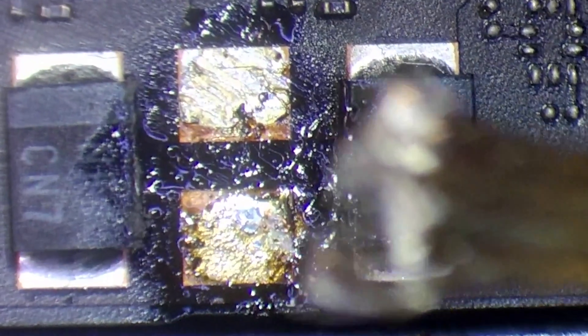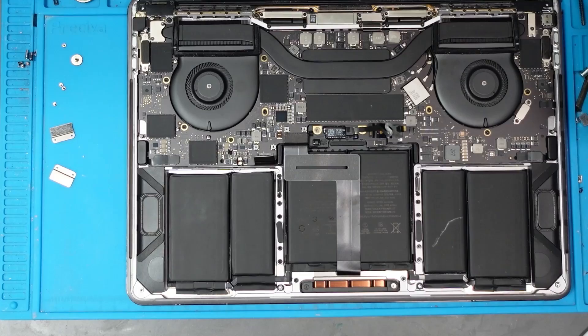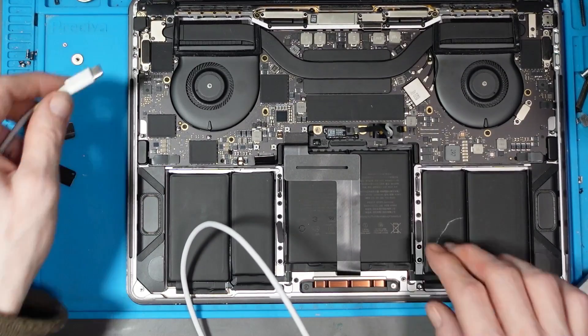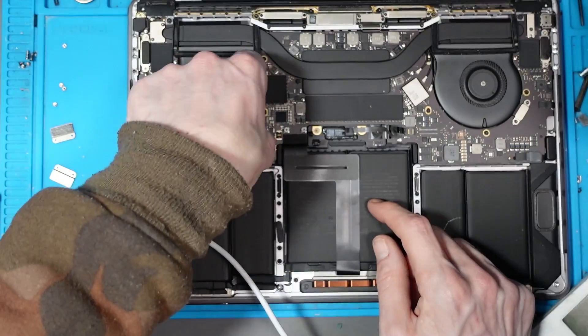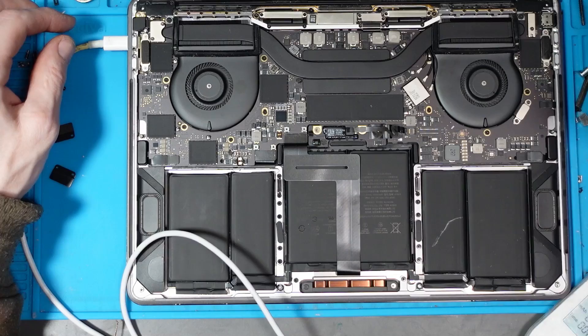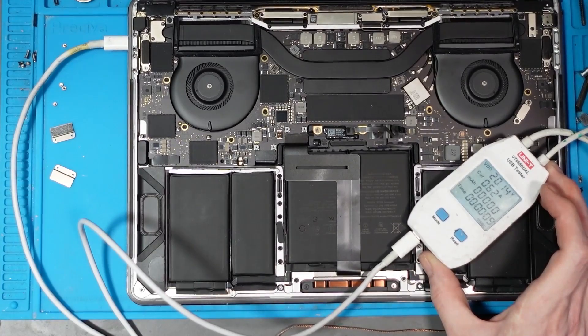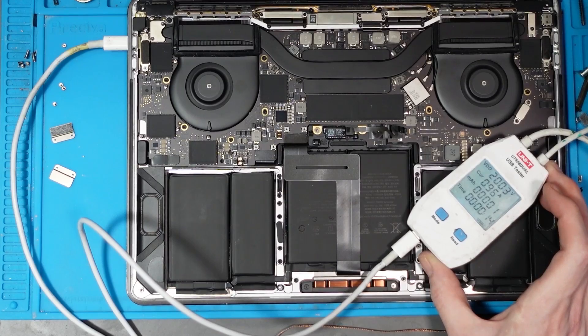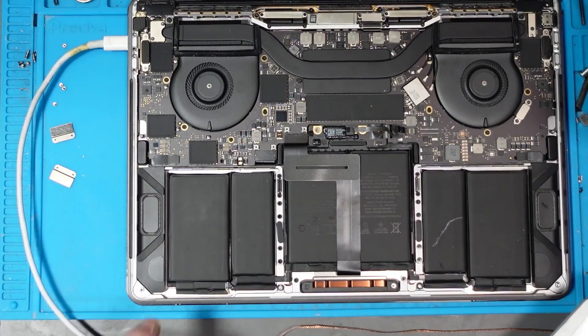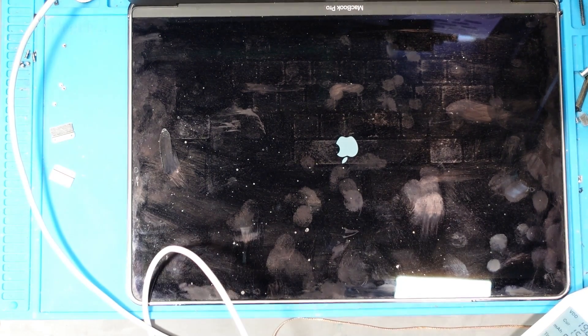Let's just see if it does anything different. I do plan on replacing that capacitor, but let's see if there's any change first. Let's hook up the battery. We get 5 volts... 0.11 amps... 0.32 amps... come on... there we go - 20 volts! Let's go - it's charging, fan spin! And there's the Apple logo - baby, let's go!